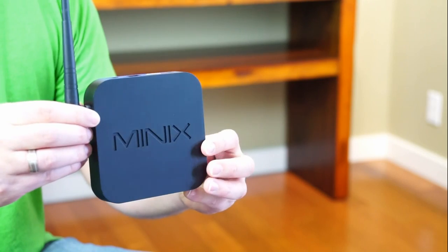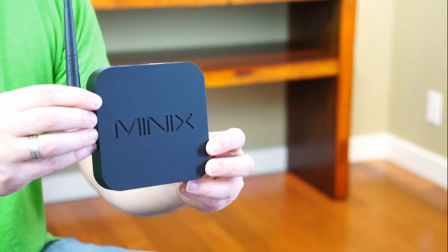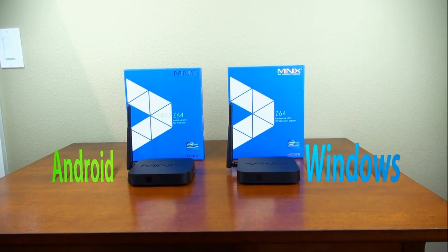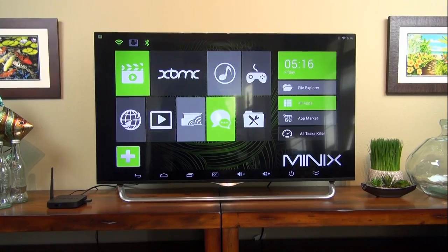Hey, Rivers here from Some Cool Tech, and today I've got a very interesting media player from Minix called the Z64. This player has an Intel processor and a fully functional version of Windows 8.1. It's also available in an Android version, so we'll take a look at that a little bit too.